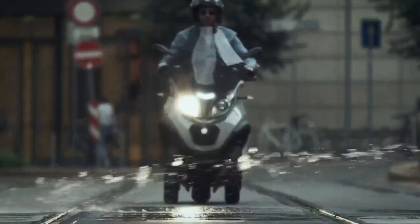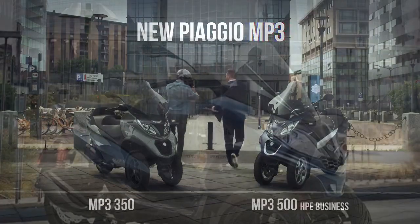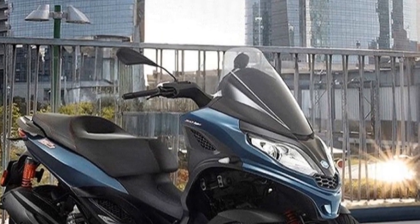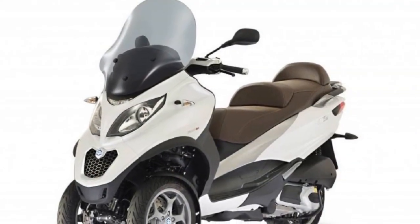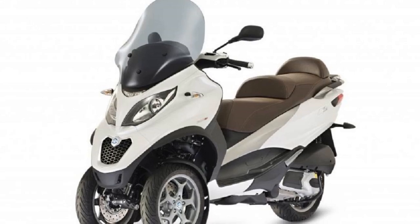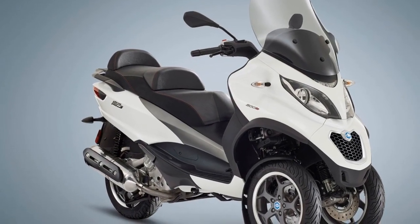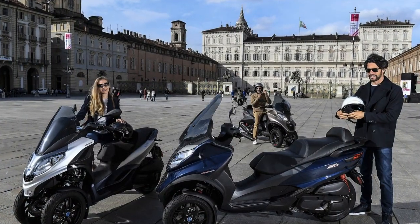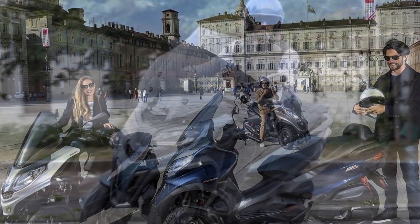Cons: 1. Price — The Piaggio MP3 tends to be more expensive than traditional scooters due to its innovative design and features. It may not fit everyone's budget. 2. Weight — The added weight of the dual front wheels can make the Piaggio MP3 heavier than conventional scooters. This can be a drawback for some riders, especially when parking or moving the scooter manually. 3. Maintenance — The maintenance and repair costs for the Piaggio MP3 may be higher due to its unique design and specialized components. Finding mechanics familiar with the scooter can also be a challenge in some areas.